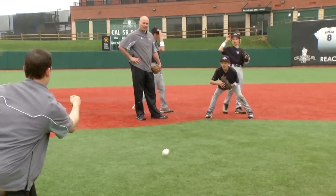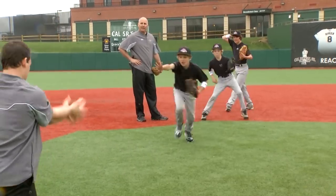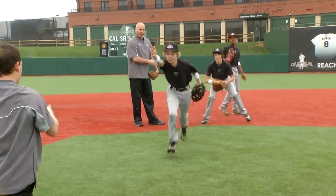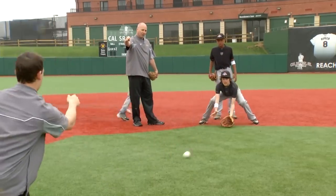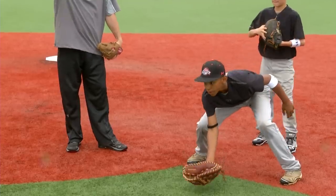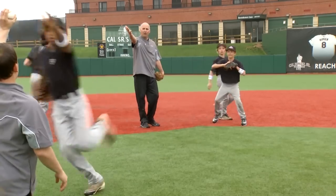Here's my first baseman. My middle infielder's right here. Starting double plays. As soon as we catch it, explode towards the coach. Underhand flip. Keep the hand up — where the hand is, the ball will go.